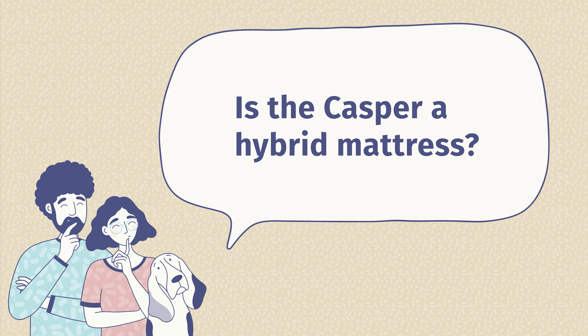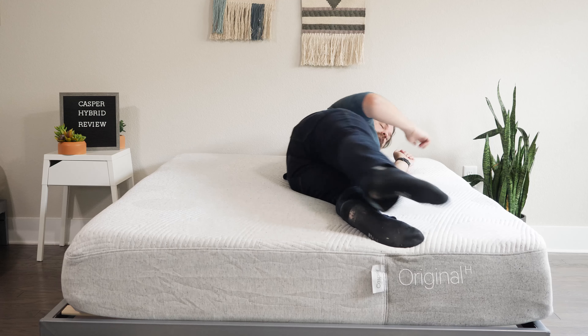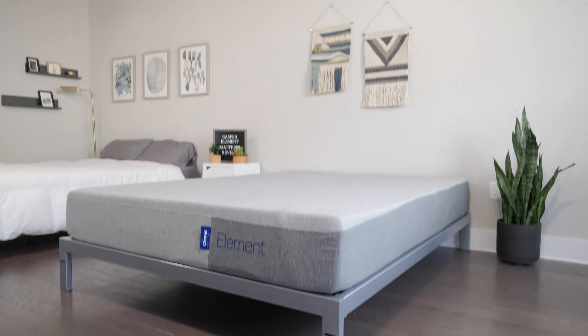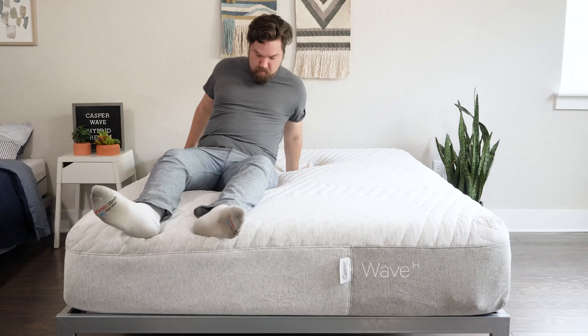The second question is: is the Casper a Hybrid Mattress? Well, it depends on what model you're talking about. The Casper Original All-Foam Mattress is not a Hybrid Mattress. The Casper Hybrid we're talking about today is a Hybrid Mattress. The Casper Element, their more affordable model, is not a Hybrid. The Nova Hybrid and the Wave Hybrid are both Hybrid Mattresses.